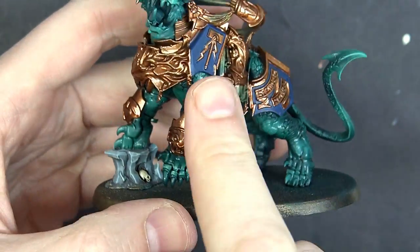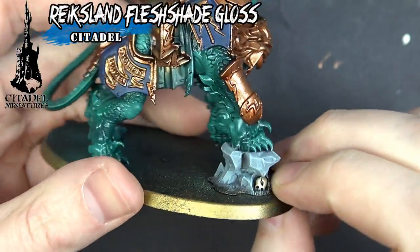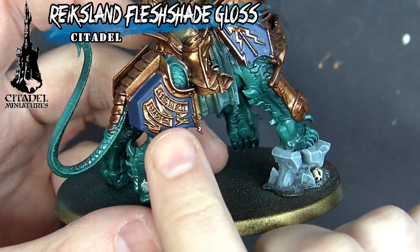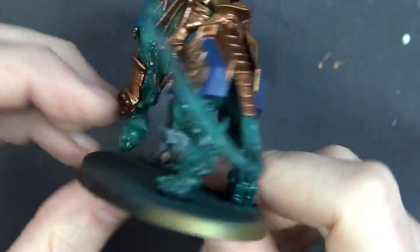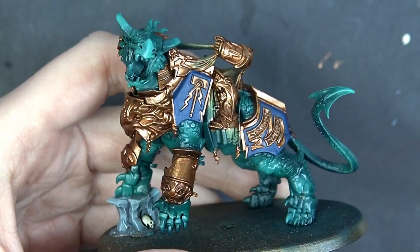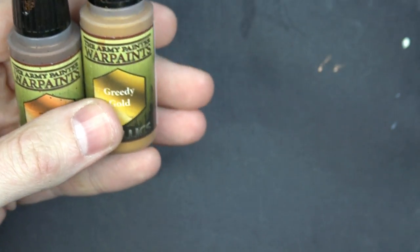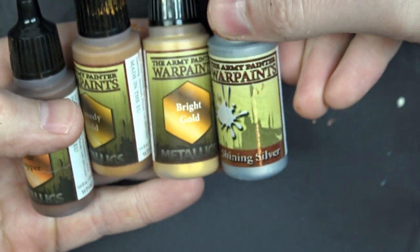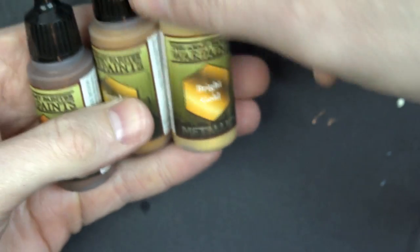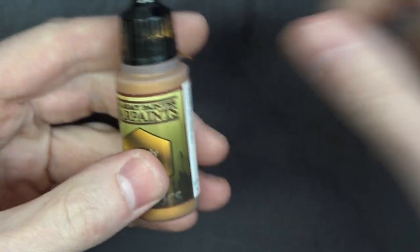The whole model is now washed — it's a little shiny but that's okay. You can see the depth, the Sigmar detail, and the skin is really popping off nicely against the gold. So our recipe: we started with True Copper, then Greedy Gold, then Bright Gold, and finally a 50/50 mix of Bright Gold and Shining Silver.